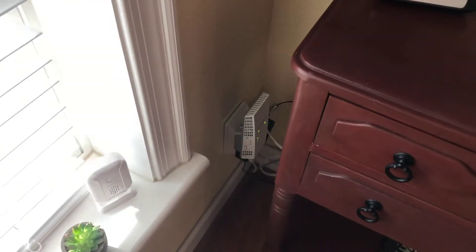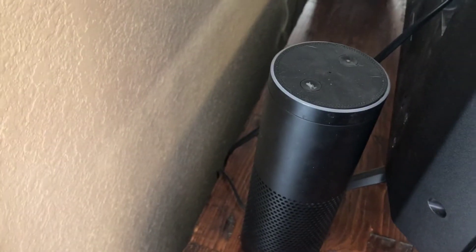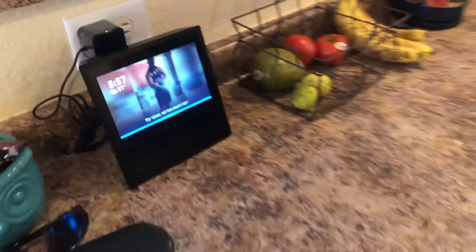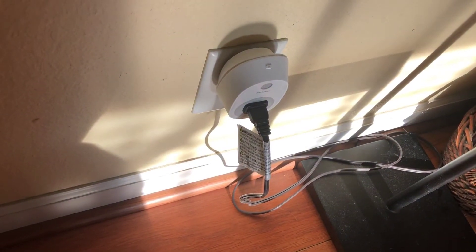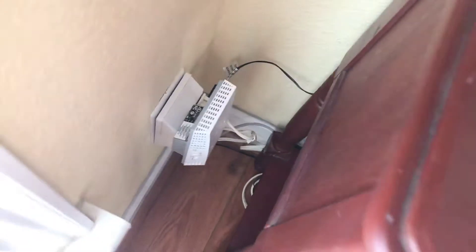Some of my configurations: I have Alexa in my son's room, in the hallway, in my daughter's room, in the living room, in the kitchen, and in the bathroom so I can listen to music in the shower. I also bought TP-Link Casa smart plugs to control my lights. I have a landline phone without a landline — it's plugged into the extender.